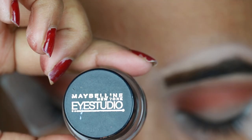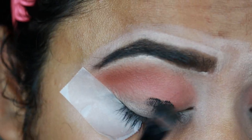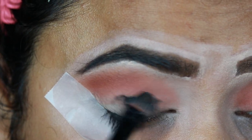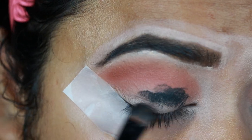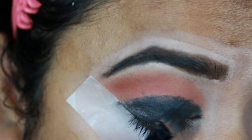Now I'm taking this Maybelline Eye Studio gel eyeliner and with a flat brush I'm just applying it on my eyelids. You can use any gel eyeliner or kajal pencil that you have for this step.